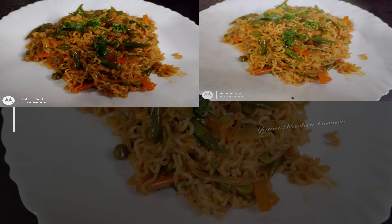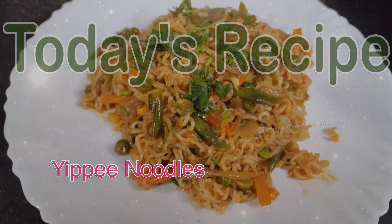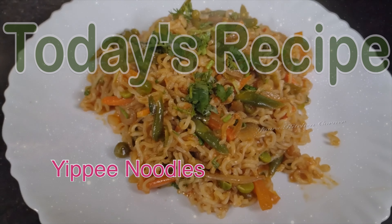Hello friends! Hello everyone! Welcome to your kitchen corner. Now I am going to cook the noodles for a few minutes.